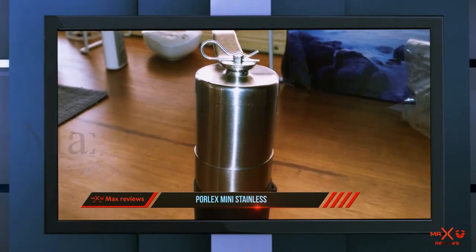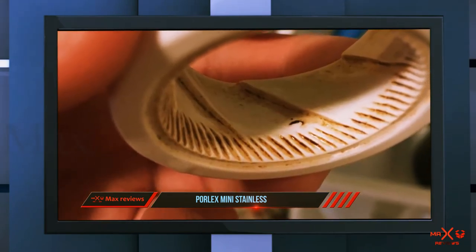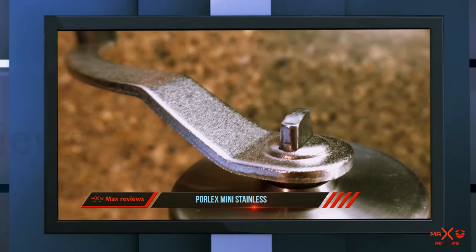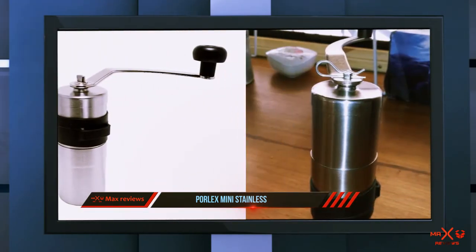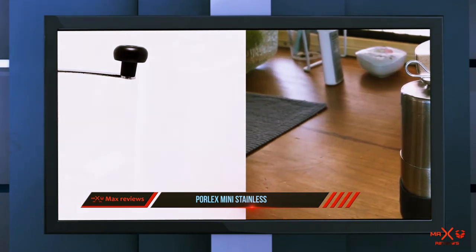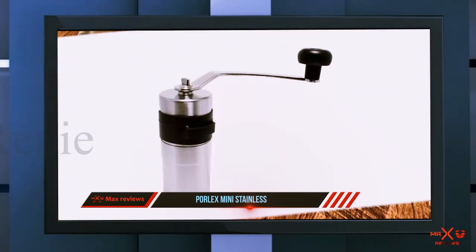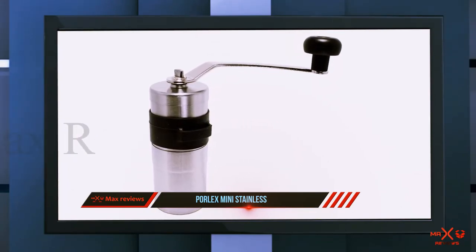A few years ago, a common complaint about the Porlex Mini was that the handle was made of a softer metal than the body, and with extensive use that resulted in a loose fit. This grinder is pretty much the perfect travel companion. You could even use it for your everyday coffee grinder at home if you only brew one or two cups at a time. The only drawback is that it's small, and as such takes longer to grind than, for example, the Lido 3 or the 1Zpresso E-Pro. This grinder is great value for money, especially if you are looking for a travel companion. The Porlex Mini is a classic for a good reason.